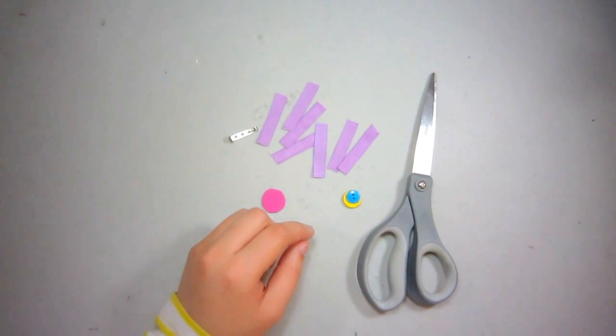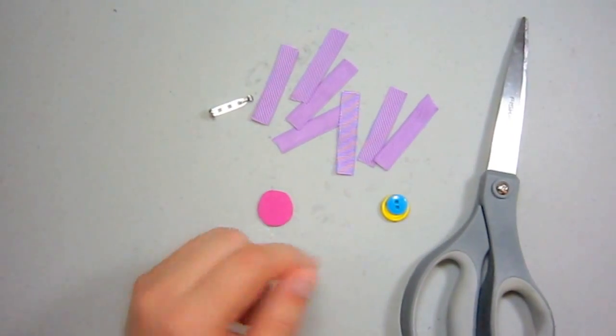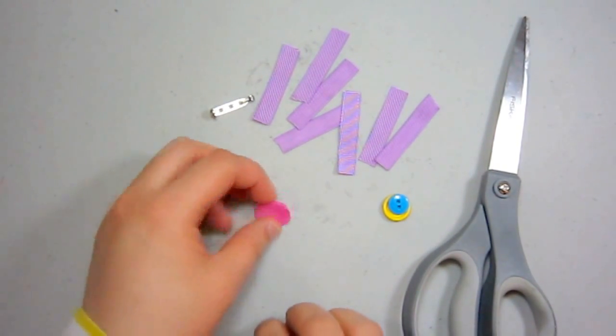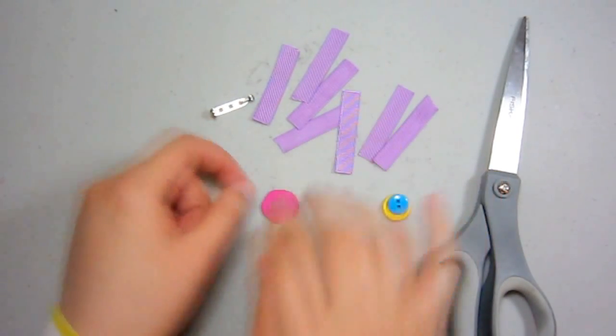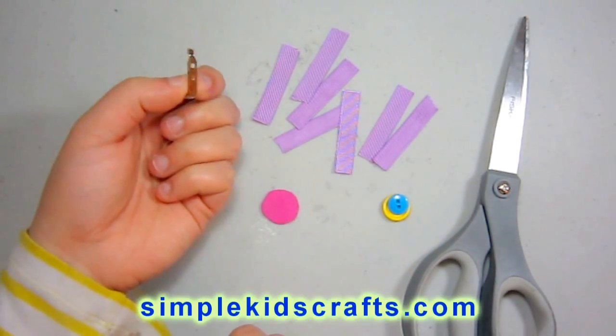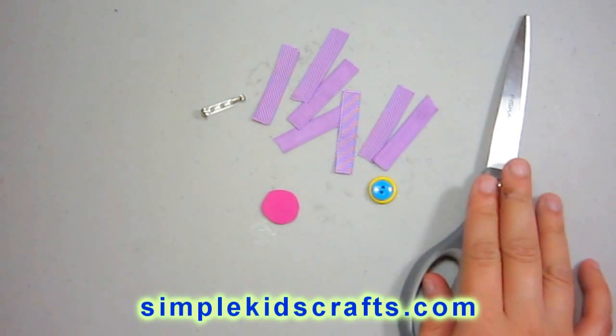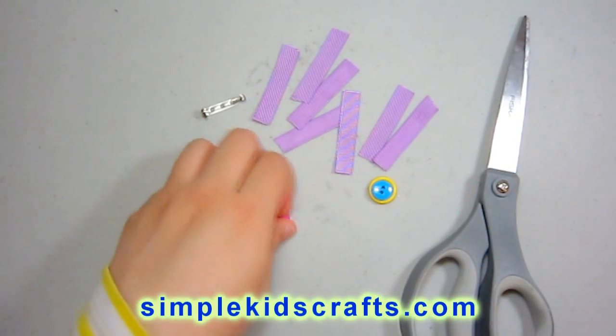Here I have all my ribbon, which is already pre-cut into small 2-inch pieces, as you can see. And I have a little piece of foamy here, my ribbon, and also a little brooch. I have buttons and my scissors, but I will not need the scissors for now.